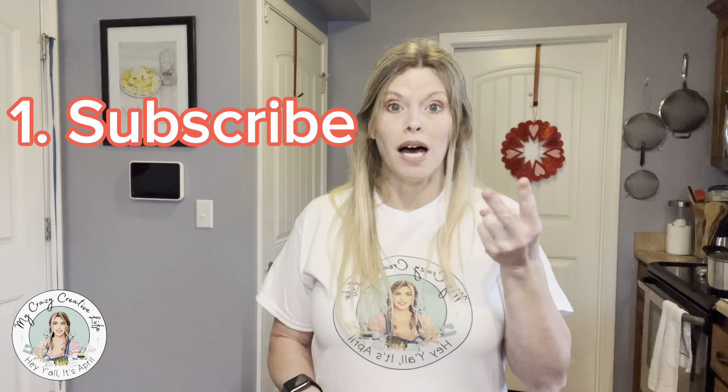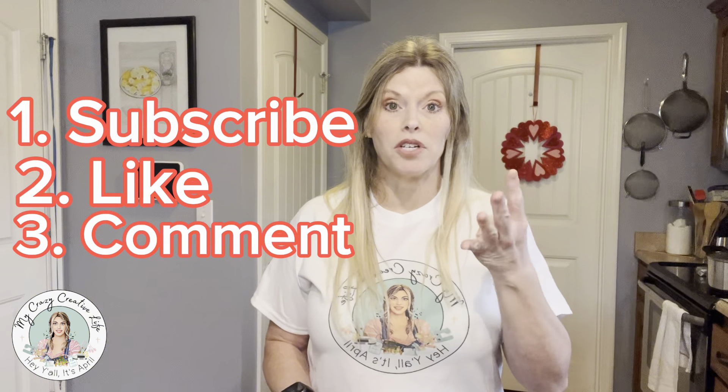Do you like what I've got as a gift? Whatever you want to say — just not mean, obviously. If it's mean, I'll delete the comment. But nobody has been mean, so I don't expect anybody to be mean. Anyway, you have to leave a comment and then share the video. That way we can get it out there and kind of just get my channel out there too. So subscribe, like, comment, and share.